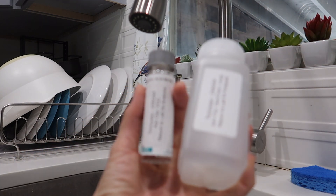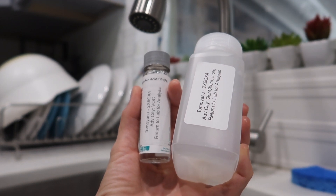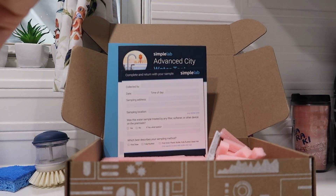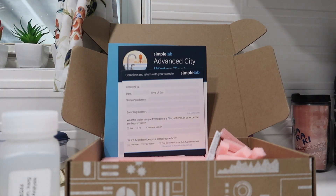Now I've got both of these done and I am going to pack them back in the box and mail them in today, and I guess we will hear back from them in a week or so. Stay tuned!